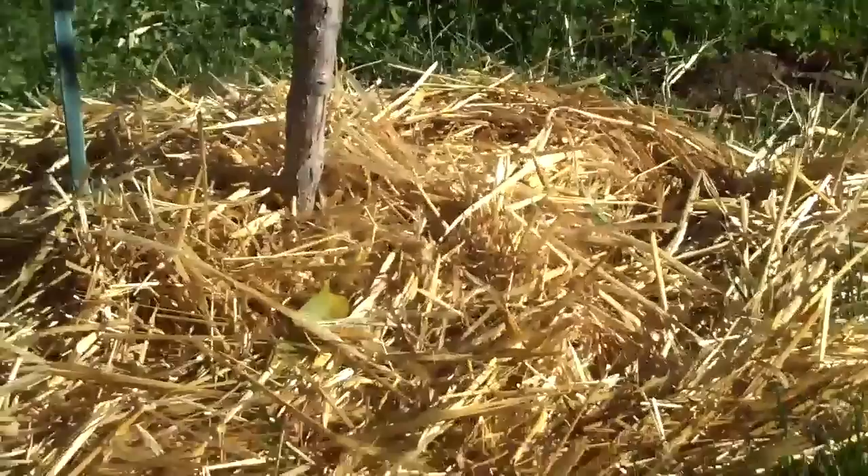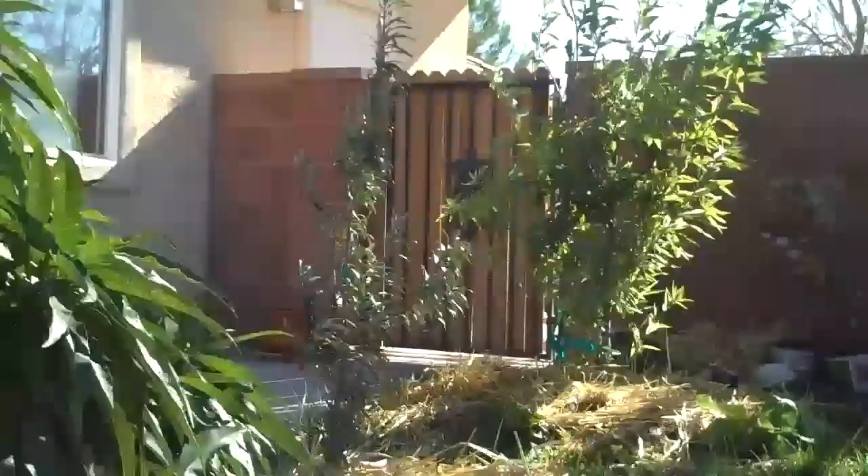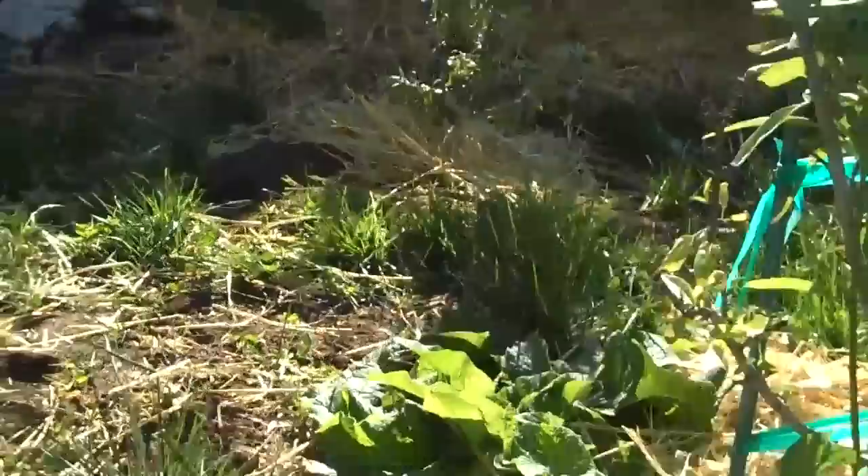That's the sea buckthorn, looking really good. That's the male, straight back there. So I'm really excited about that. Another thing I was really excited about - the almond trees here, doing really well.